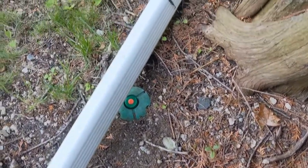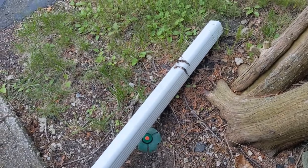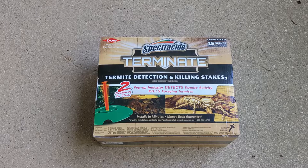This has been my experience with Spectra termite detection and killing stakes. I hope this video helps you decide if this product will work for you. Thank you for watching — we'll see you next time on GoodNeighbor.